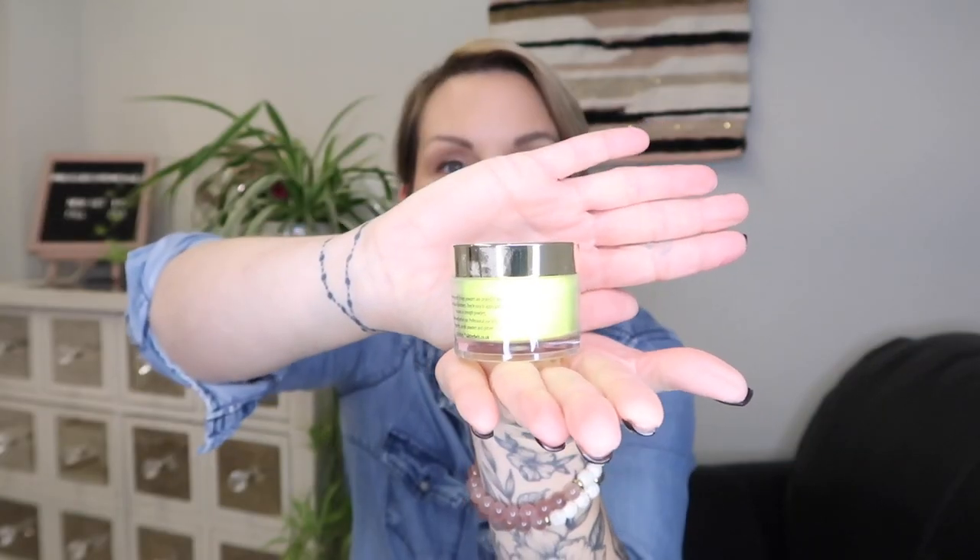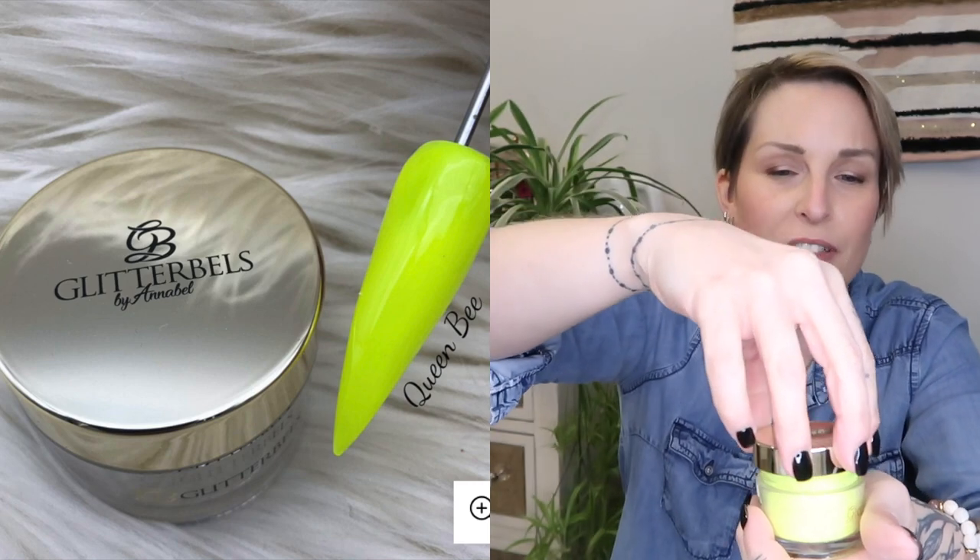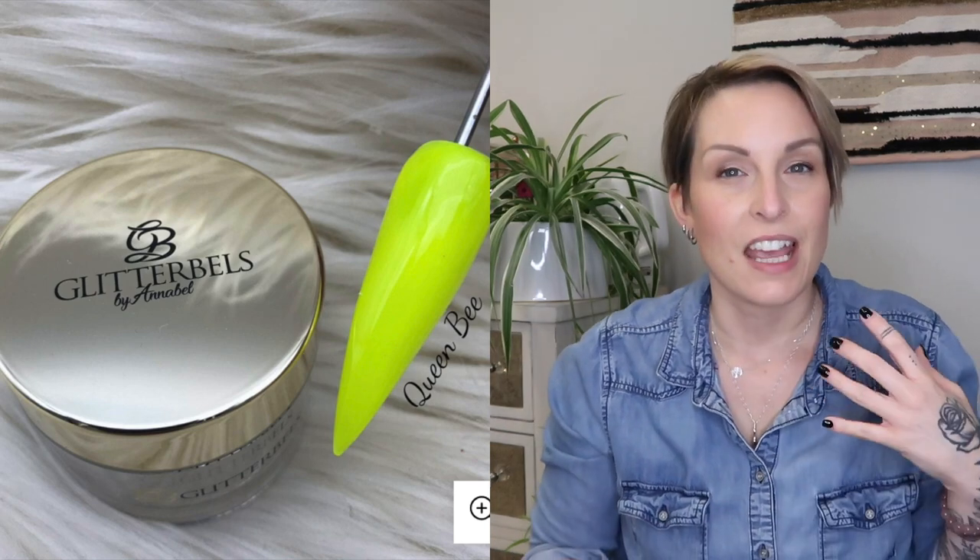This first one is called Queen B — look how pretty that is! I love it. It's a neon, it is the brightest yellow, it even almost glows on screen. It is absolutely amazing. I find this one really kind of soft and fun to work with.